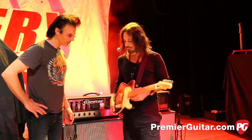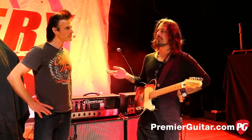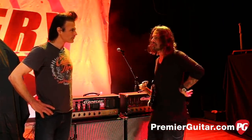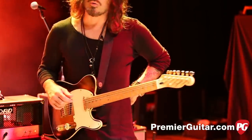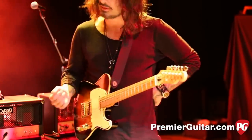The neck pickup — that's a DiMarzio, it's called the Twang King. It's basically a normal replacement Telecaster pickup, just like the original Telecaster pickup, no hum cancelling.